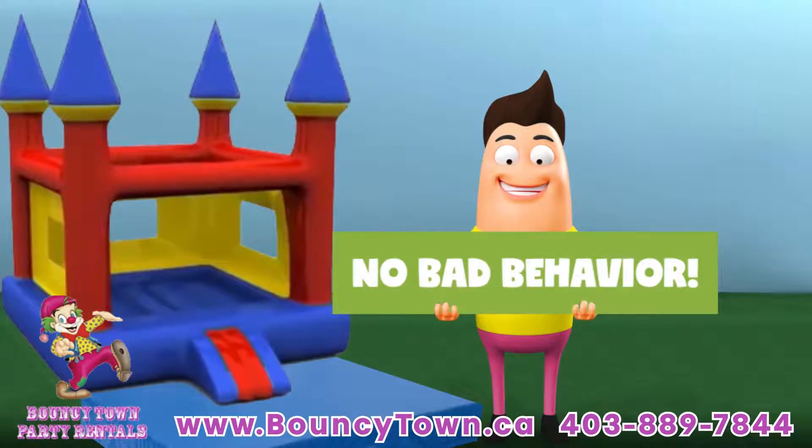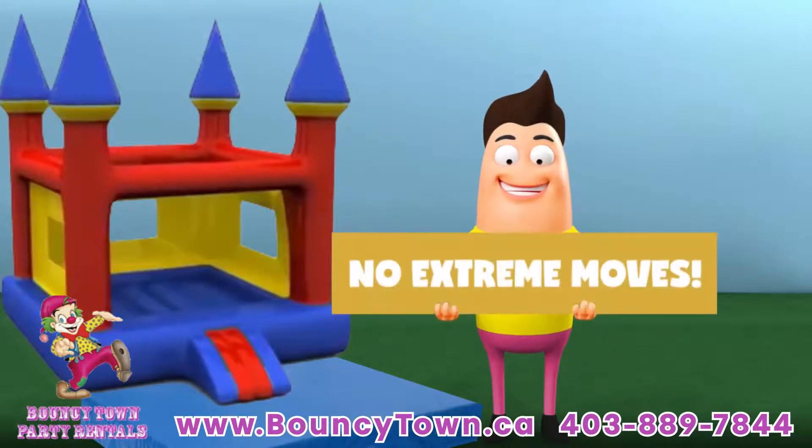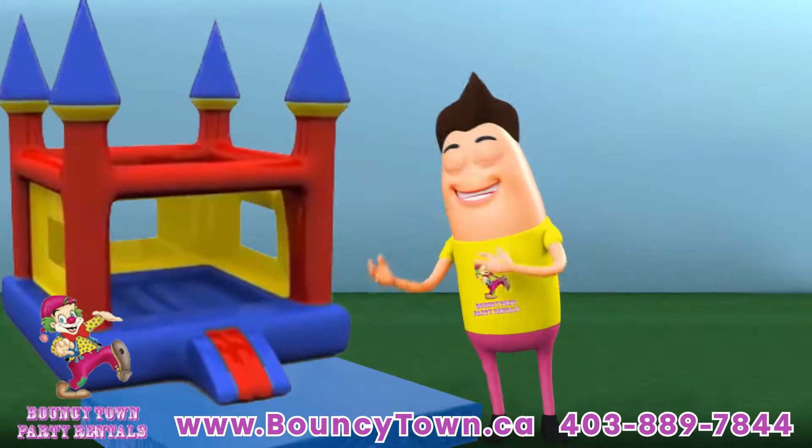Keep an eye out for reckless behavior such as wrestling, tackling, pushing or shoving. Children should be made aware that extreme moves like somersaults, front flips or back flips are not allowed.